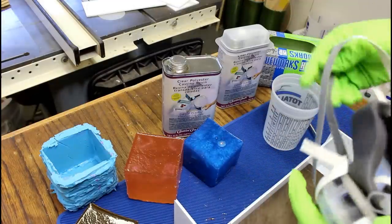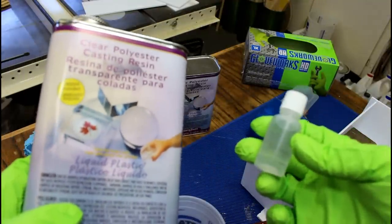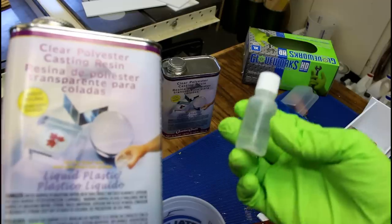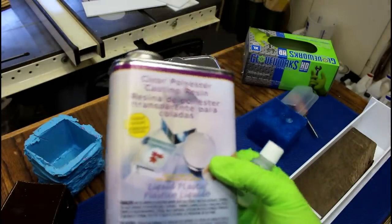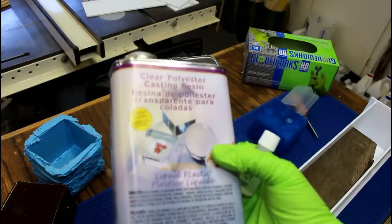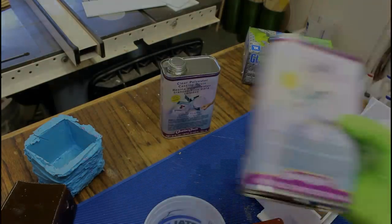Because polyester resin is awful stuff, a full respirator is absolutely necessary. The normal ratio is 1 to 100 — you use 1% of the volume in catalyst. Since we want to superheat it, we're going to go crazy and do like 10 to 1. Milliliters will make that a lot easier to manage than ounces, so we're going to go with the metric system today — I know, and the Europeans cheered.